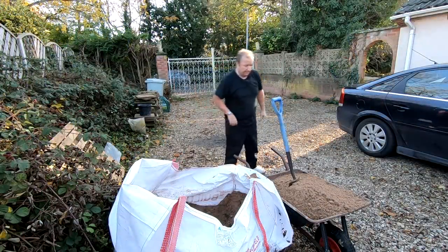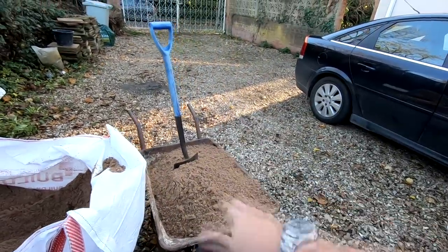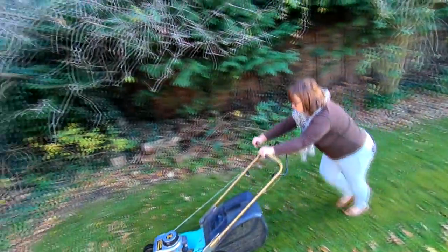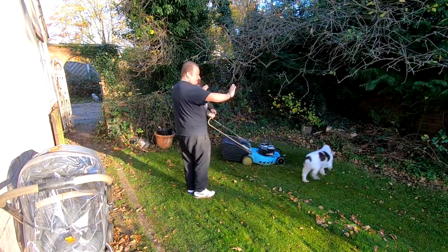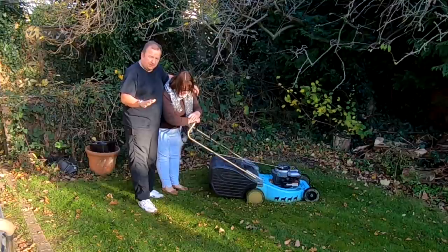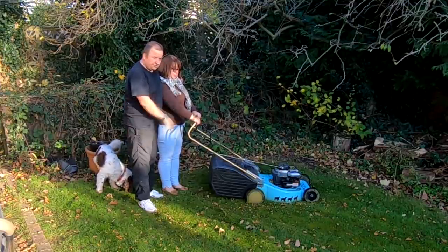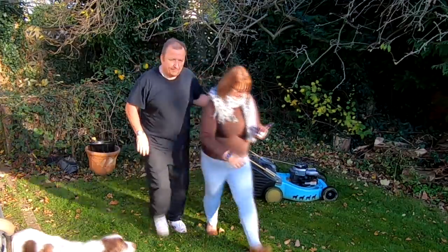Getting down there now - loads still to do. That was right at the top before, so we're getting there. It's 16 spade-fulls at a time that I'm lifting. I can hear Sharon in the garden - what's she up to? Sun's very low in the sky at the moment. The grass is being cut - it's the 12th of November and we thought we'd done the last cut last week, but it looks like it's grown again. Sharon decided to come out and do a little bit as well. That's the trouble with a big garden and big trees - they drop all the leaves in the garden.